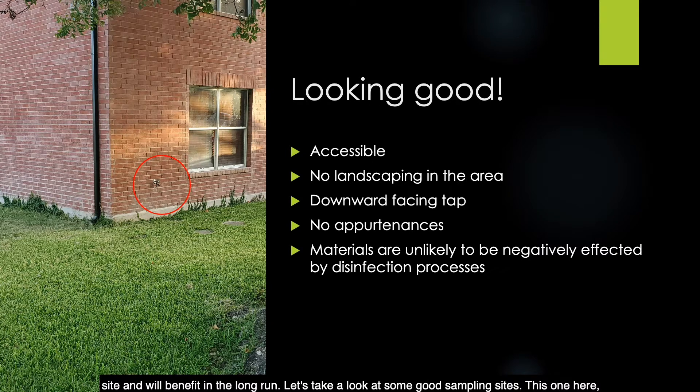Let's take a look at some good sampling sites. This hose bib, shown in the red circle, is looking good. It's easily accessible and visible from the street. There's no landscaping around the hose bib. The hose bib itself is downward facing. There are no appurtenances, hoses, quick connects, or vacuum breakers that you'll need to remove in order to sample. Also, the materials of the home are unlikely to be negatively affected by the disinfection process. This is a site you should include on your sample siting plan.